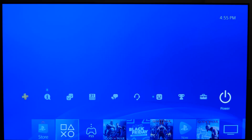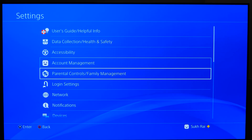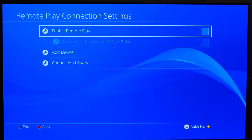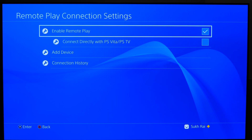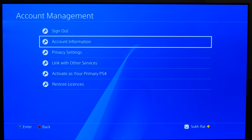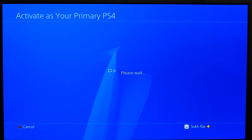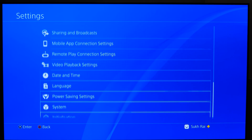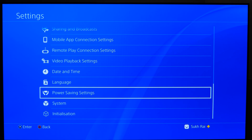Let's start with the PlayStation 4 setup. From the main screen, navigate to Settings, then Remote Play Connection Settings, and turn on Enable Remote Play. Then go back to the main Settings menu, go to Account Management, and select Activate as Your Primary PS4, then select Activate. This feature may not be applicable to everyone — it's only for people who have more than one console.